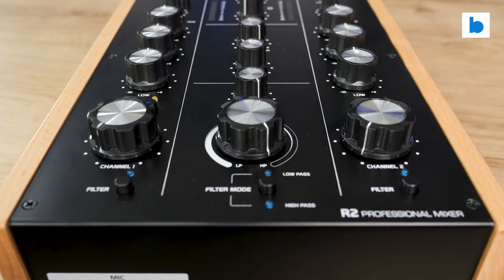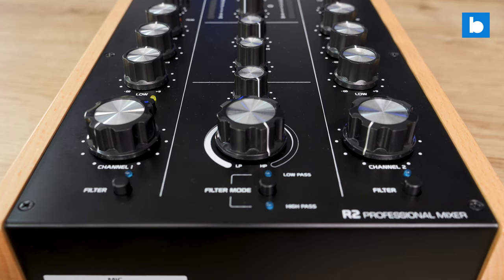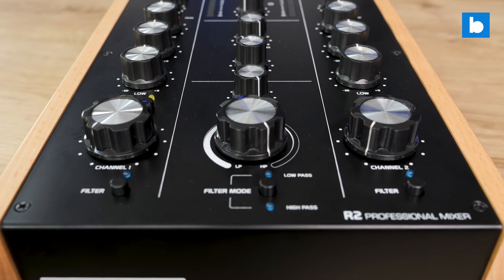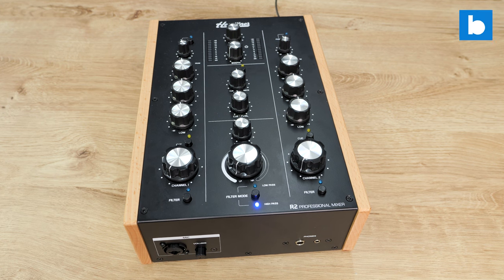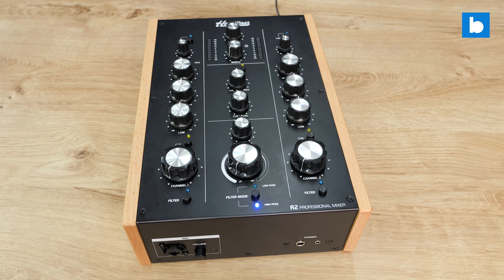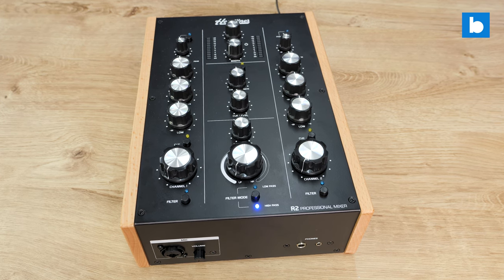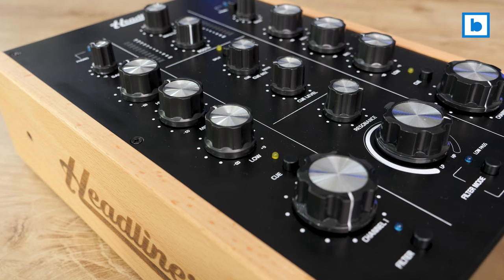Moving on to the sound — look, if you're hoping that for $400 Headliner have somehow miraculously produced a rotary which competes with the boutique offerings on the market in terms of audio, you're going to be disappointed. Like the Omnitronic mixers I've tested before, the sound is not displeasing. It reminds me of the kind of analog mixers which were in every DJ's bedroom 20 years ago. It doesn't have the refinement of a higher end rotary.